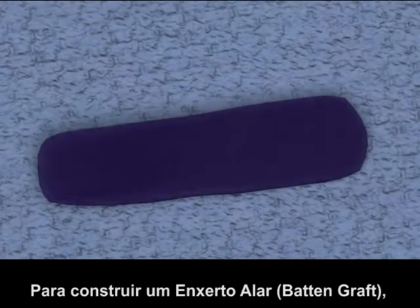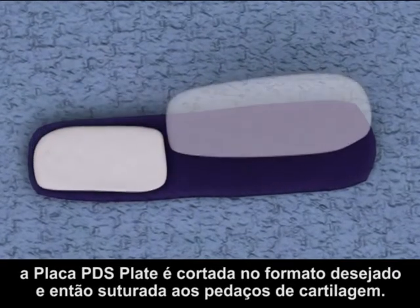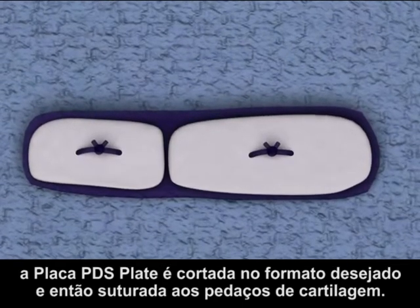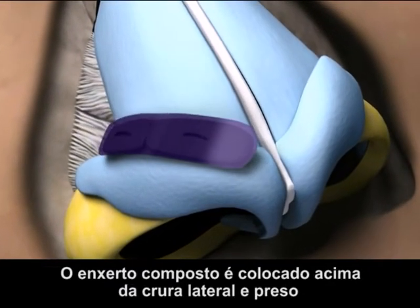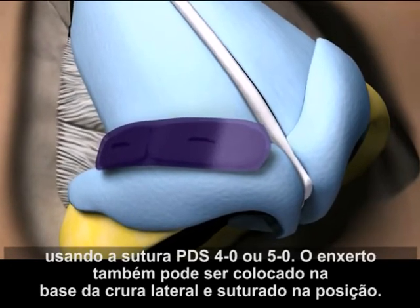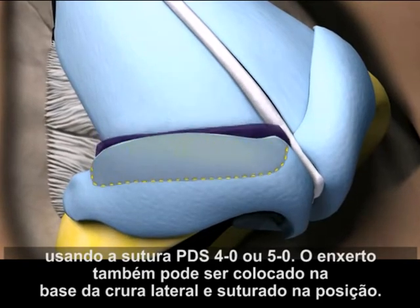For constructing an alar batten graft, the PDS Flexible Plate is trimmed to the desired shape and then sutured to the pieces of cartilage away from the implantation site. The composite graft is placed above the lateral cura and secured using 4-O or 5-O PDS Suture. It can also be placed deep to the lateral cura and sutured into position.